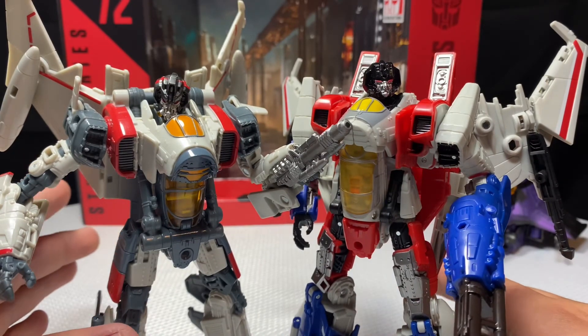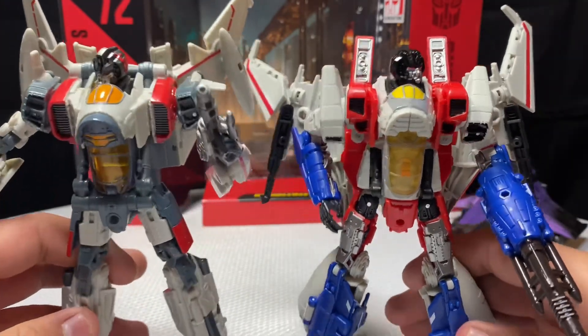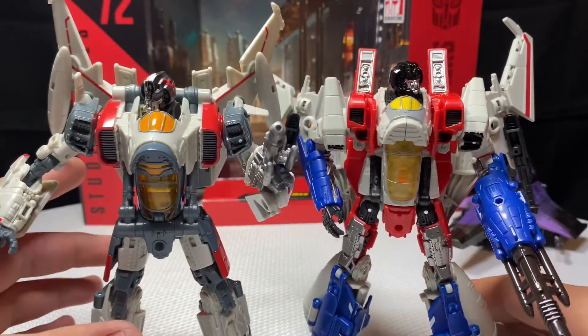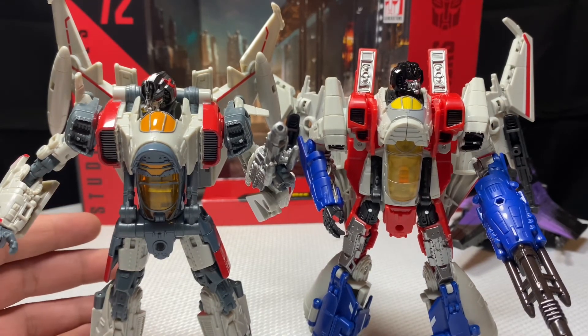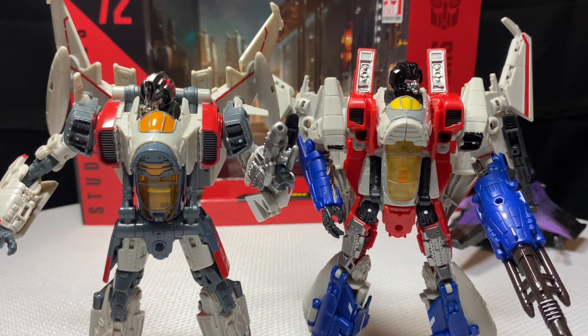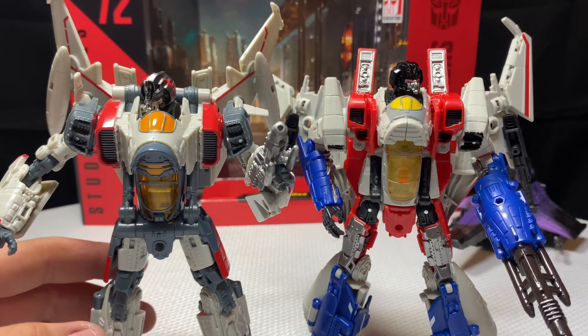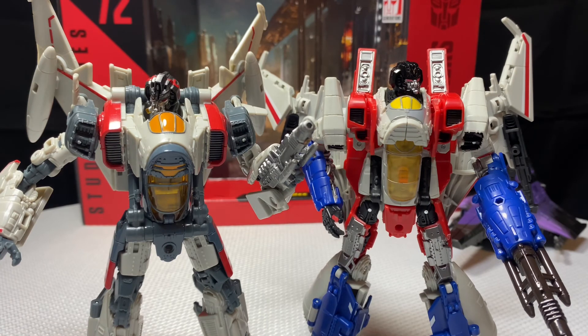A lot of people are going to disagree with me, but it's my opinion. It's nice to have more Seekers added to the collection. I cannot wait to get a Movie 1 Starscream — that's the Starscream I really want — and a Revenge of the Fallen Studio Series would also be fun. Anyway, that's roughly it for this video. Maybe we should start doing rating videos without full transformations. Thanks for watching.